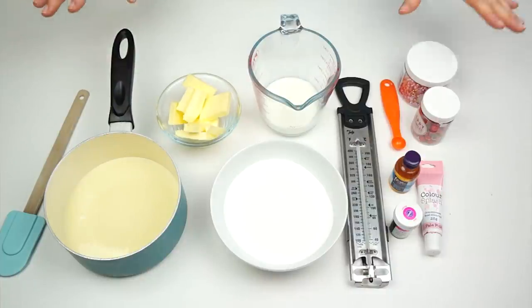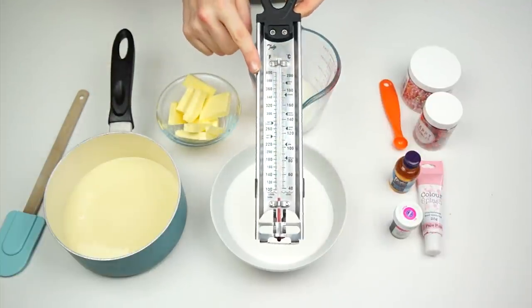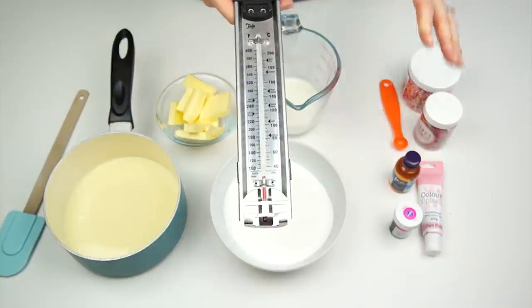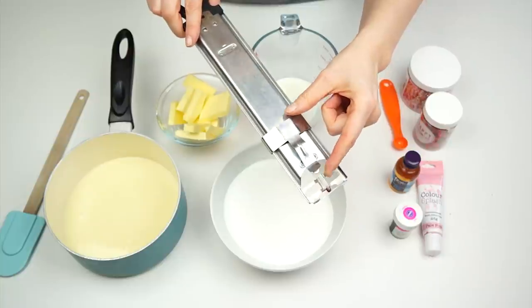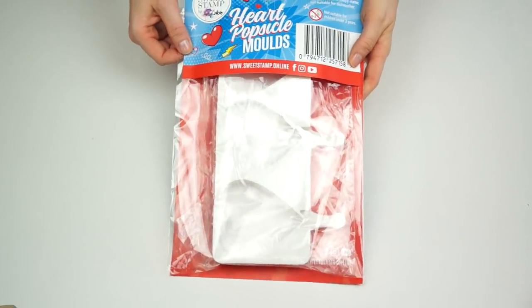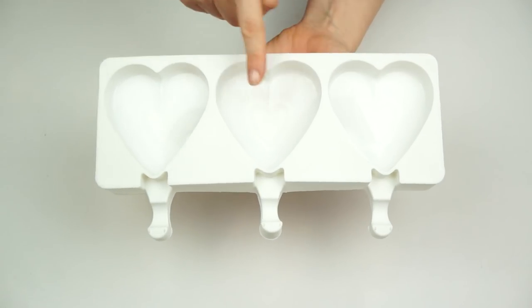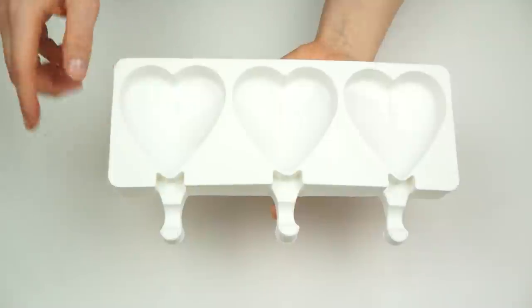I've also got some sprinkles to decorate my fudge. I'm also going to be using a sugar thermometer — I love this one because I can just attach it to my saucepan so I don't need to be touching it throughout. To make my heart-shaped lollies I'm going to be using a heart mold by Sweet Stamp. It's a silicone lolly mold with enough space for three separate hearts.